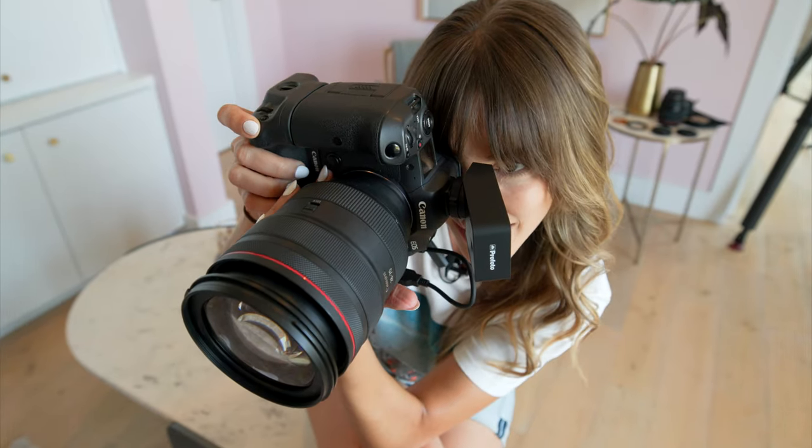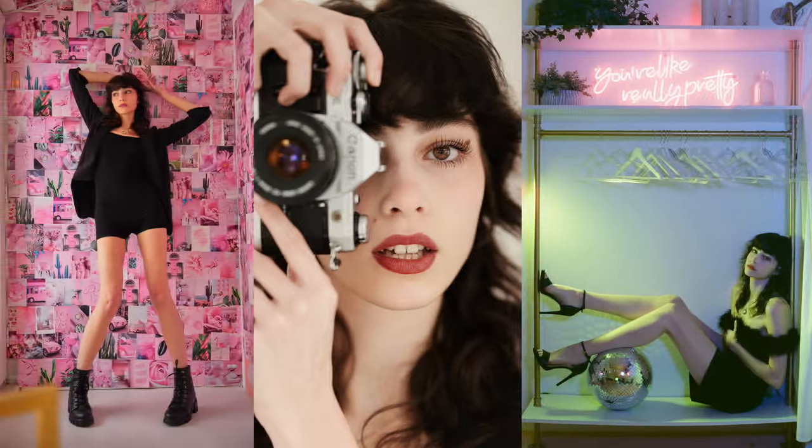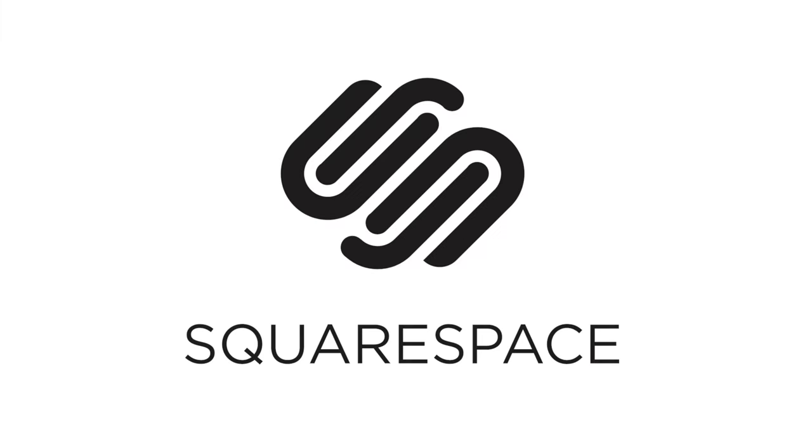I'm Vanessa Joy and I'm going to show you how to mix ambient light with flash. Thanks so much to Squarespace for sponsoring this video.